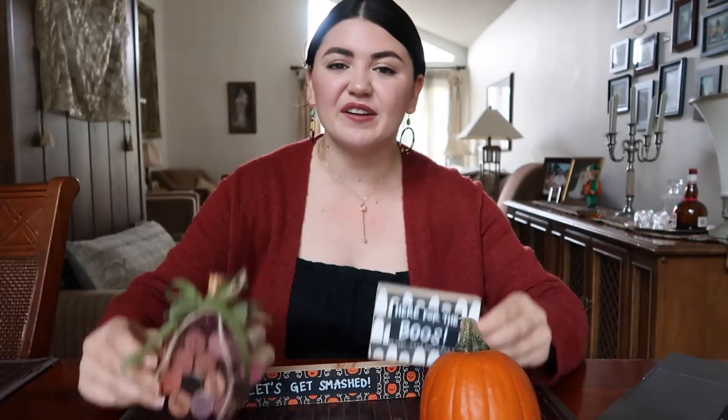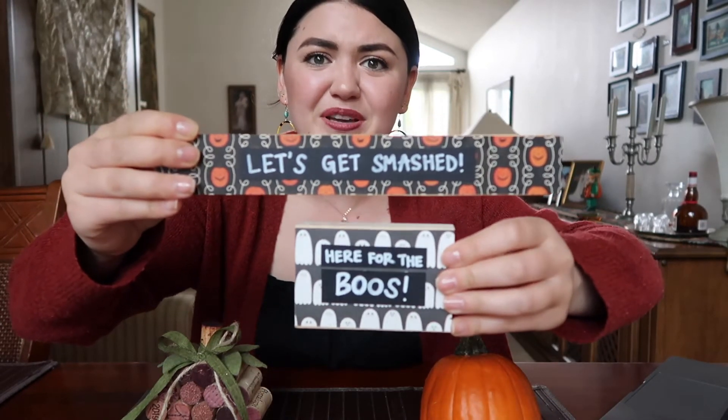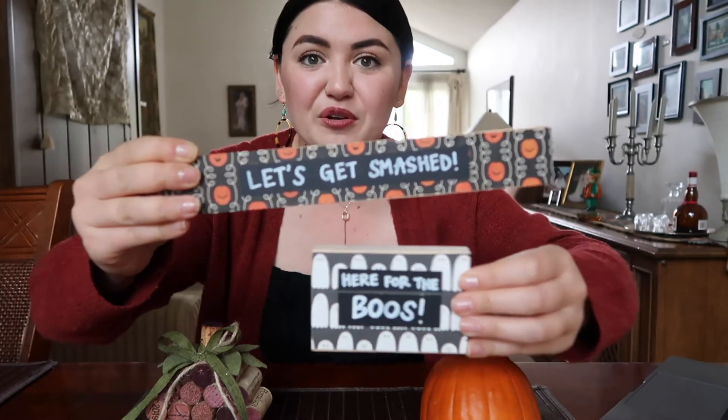Last but not least is decorations. I've been having so much fun making Halloween decorations this month, and I have blog posts, YouTube videos, and Instagram posts about it — I'll link those all below. Again, try to start by seeing what you have. If you have an empty candle container or an empty jar, see if you can upcycle it into a cute pumpkin. I had some scrap wood last year and made cute little signs with just some paper — pretty low waste and so fun to make.